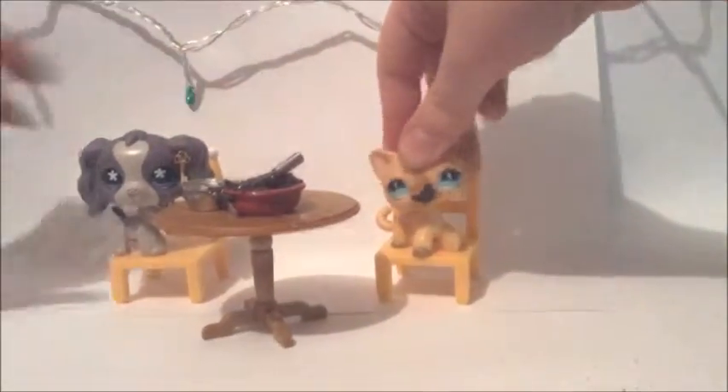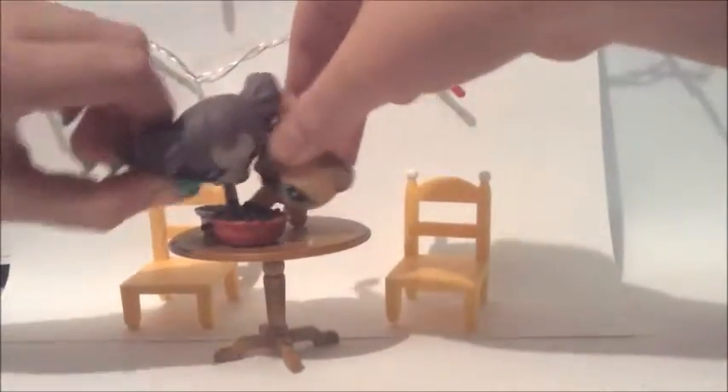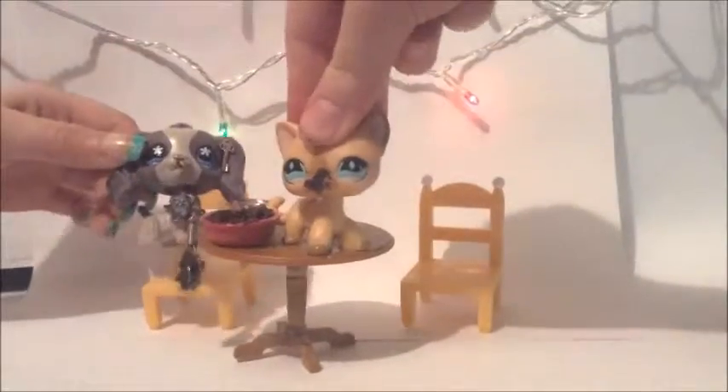Then let it sit for five minutes, and then enjoy it like I am. And that's it for today. I'm going to wash up.